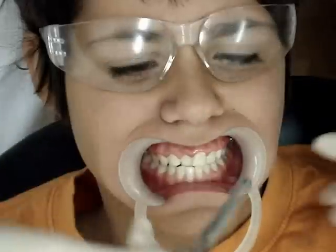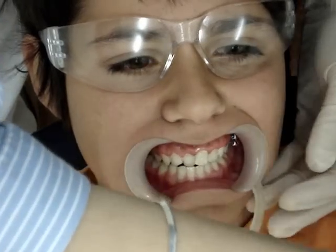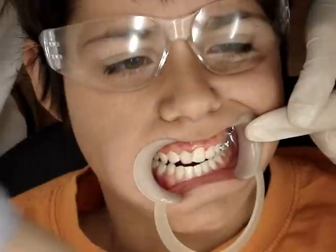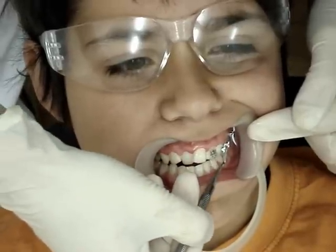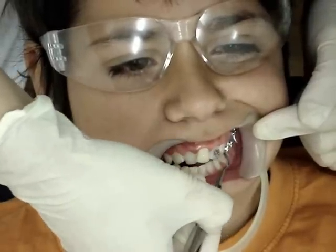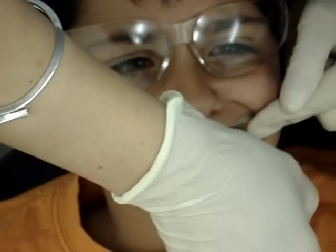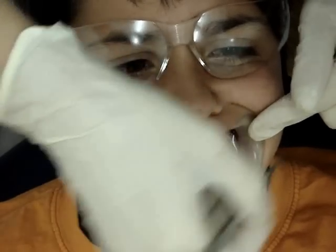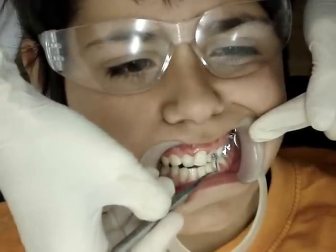Pretty soon you will have forgotten what your teeth used to look like in the beginning. We'll have to show you the pictures. This metal brace works very well. There are other kinds.